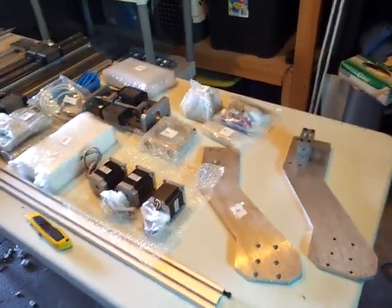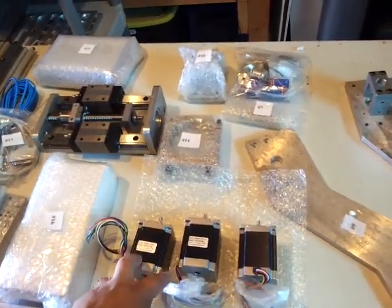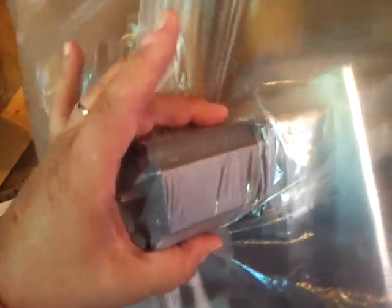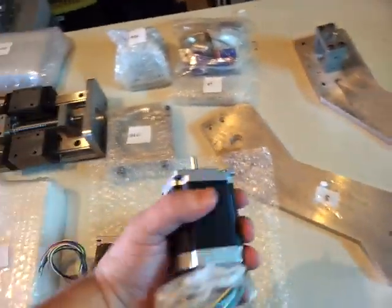All right, so part two. I got everything unassembled from the boxes. It comes with 275 ounce motors, but I'm putting 425 ounce in there. I'm going to swap them out, because I still have my other machine here which has 425s, so I'm going to swap those out and use those on this one, since it's a heavier duty machine.